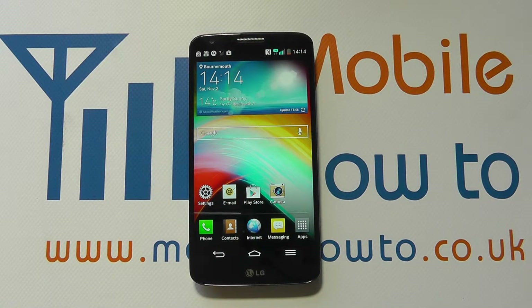Hello, in this video we show you how to switch on and off Wi-Fi on the LG G2. At the moment we haven't got our Wi-Fi enabled on this device, and there are a few ways in which you can switch your Wi-Fi on and off.